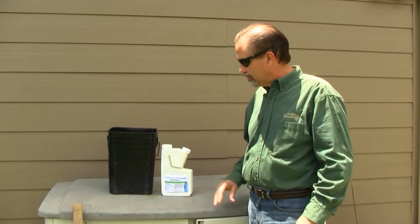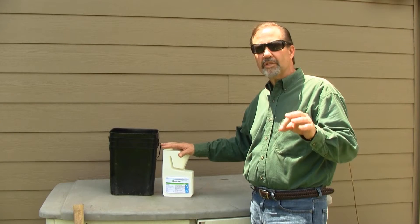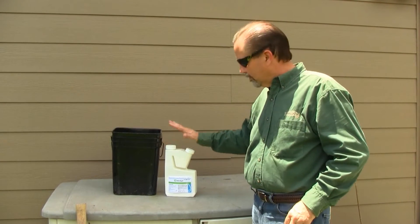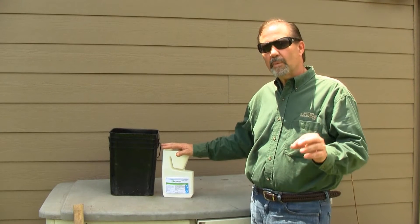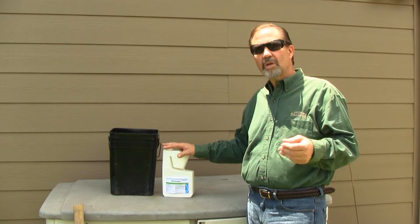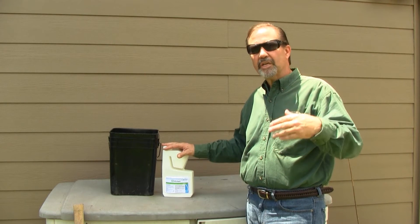Okay, we've completed the job. Ultraset — if you're looking for an alternative termiticide, one that's very safe, low toxicity, yet delivers a good punch, this is the product of choice. Remember that it affects the muscle tissue, causes paralysis in the termite's jaws, and eventually throughout the body, eventually leading to being lethargic and then of course death.